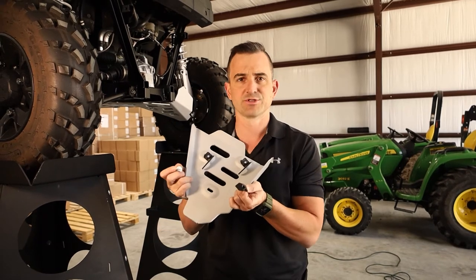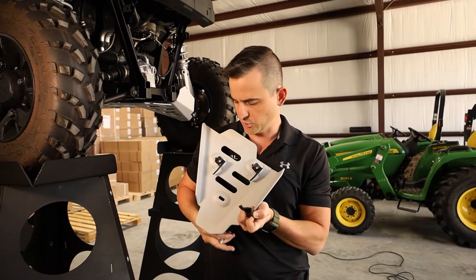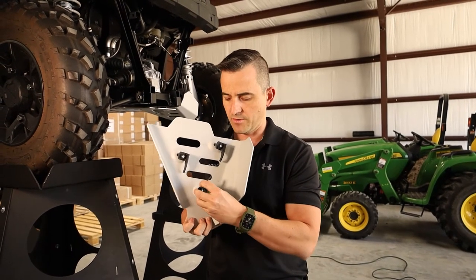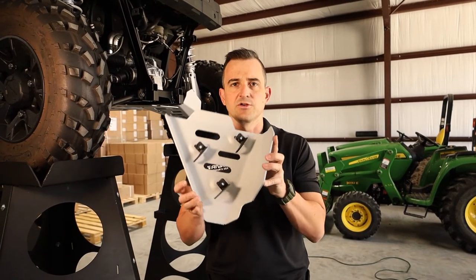So basically what I would do is, as you can see here, I've already put these two on. I just put the hooks on, then I put the bolt through, and I'm sliding my hook on, and all I'm doing is just spinning it on, going a few threads in so they're nice and loose.